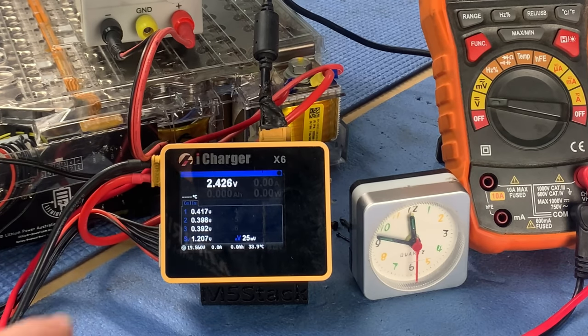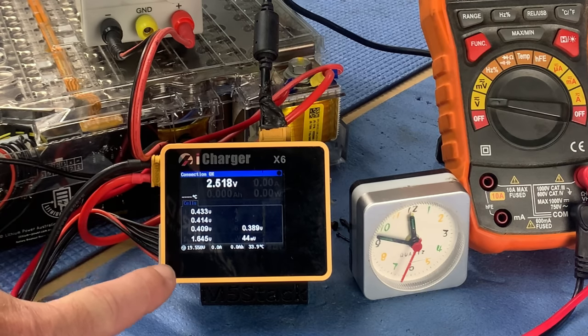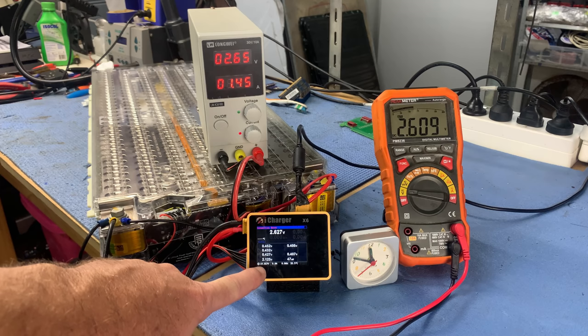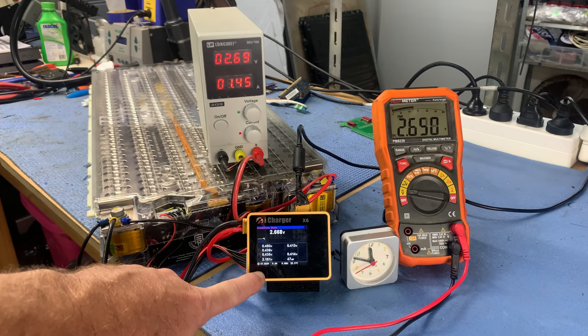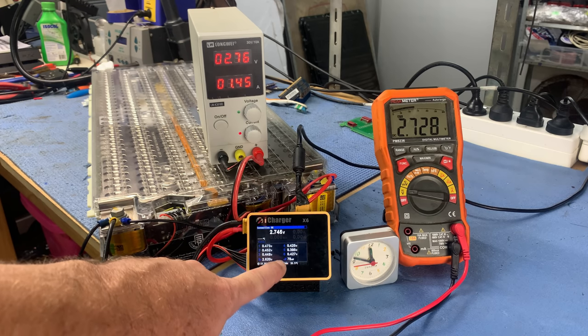There we go — we've got a couple populating. So 0.3, 0.4 of a volt. We've got the first three, two more, and there we go — we've got all six cells showing.